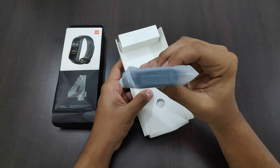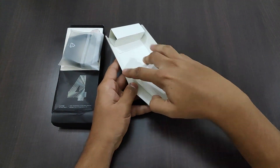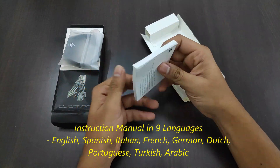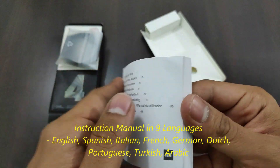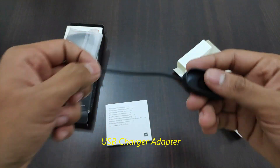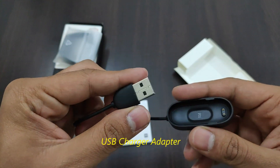Inside the box we have a band and a small 125-page manual which has basic installation, setup, and usage written in 9 languages, because it is a global variant. And we have the charge adapter to charge the band.